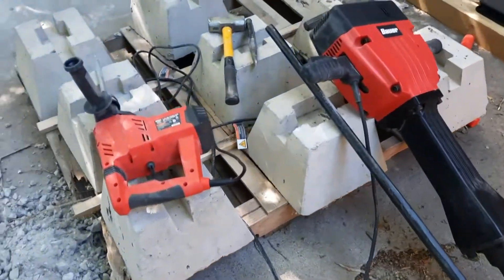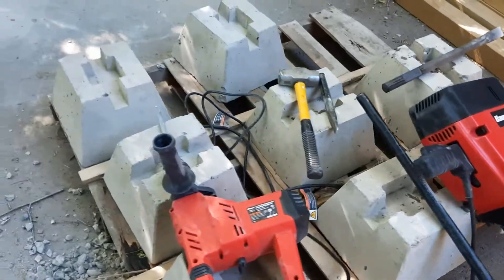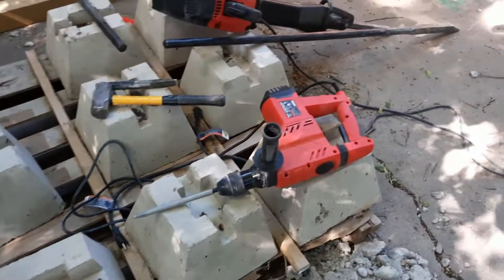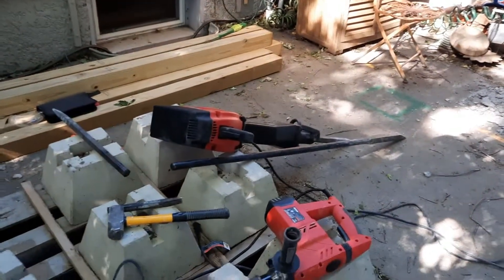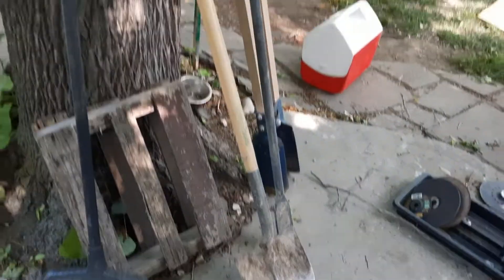Here are some of the tools it takes to do this. It takes a mighty roto hammer and a jack hammer — they call that a hammer breaker actually. Okay, some more of the tools.